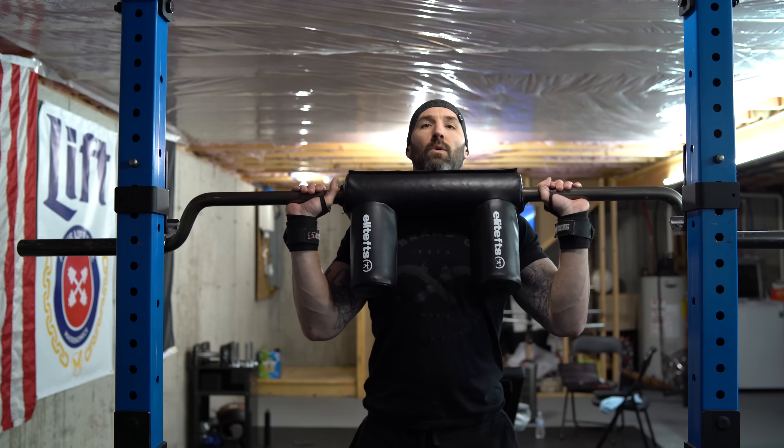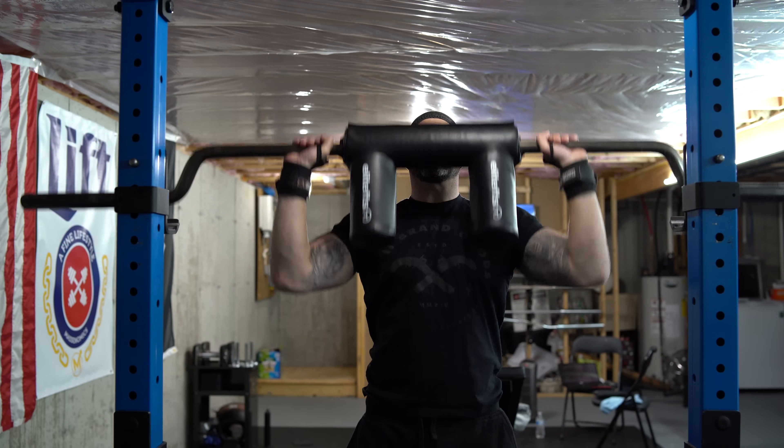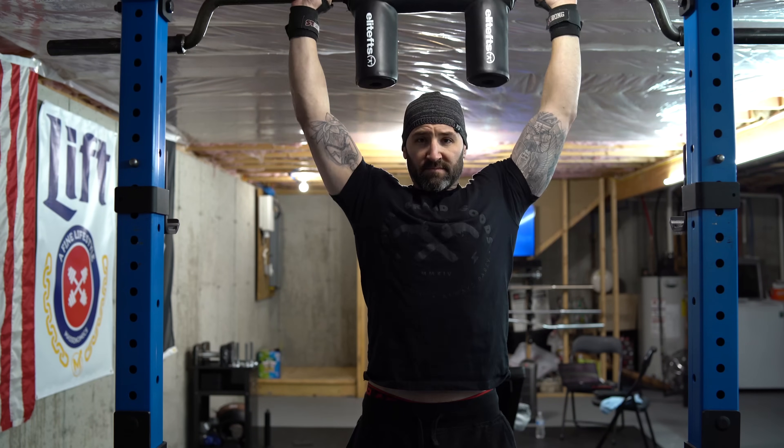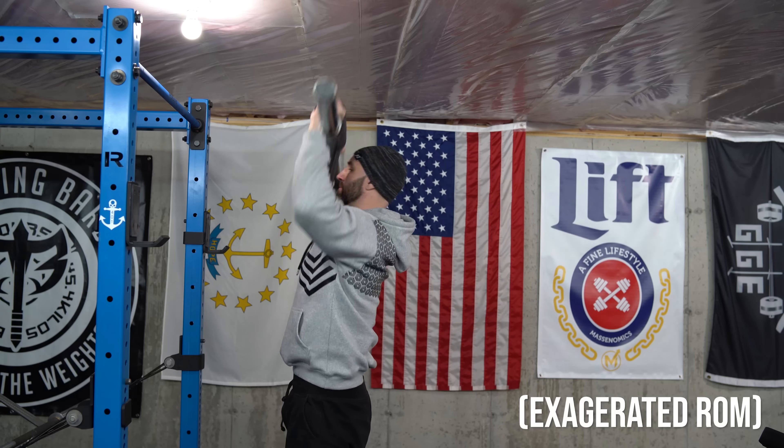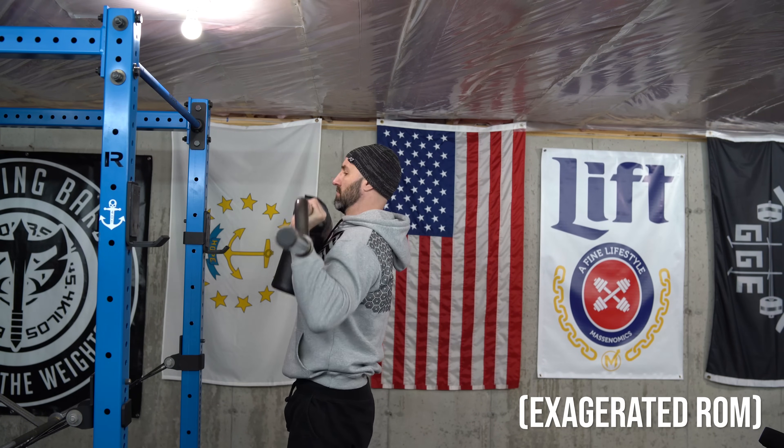Luckily with the Elite FTS safety squat bar, you can actually remove the handles. I initially mentioned in my review of the bar that they also sell longer handles, but in this case no handles is a little bit better. I was able to unscrew those and press overhead better without the worry of hitting my face against the handles. It made the bar path a lot better and more ideal. In the long run I still need to work on my shoulder mobility and increase the range of motion in my thoracic spine, but that's one of the reasons why I want to start doing this exercise more — to get stronger in this position and work on shoulder mobility.